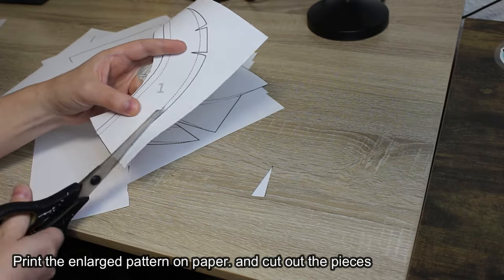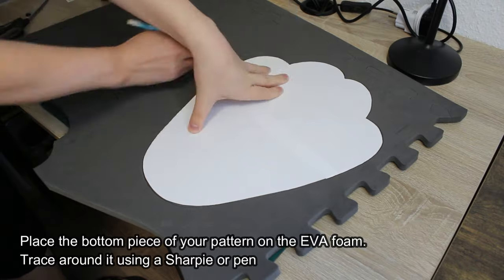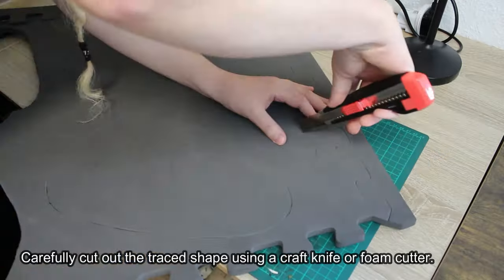Cut out the pieces. Place the bottom piece of your pattern on the ether foam, trace around it using a sharpie or pen, and carefully cut out the traced shape using a craft knife or foam cutter.